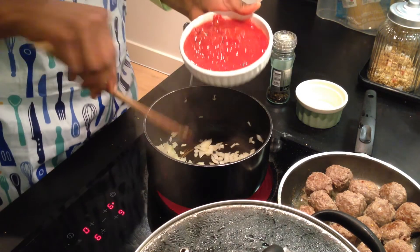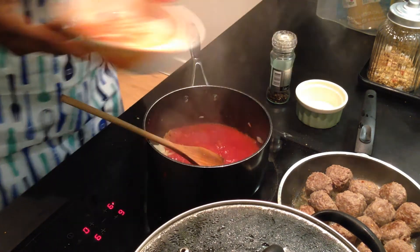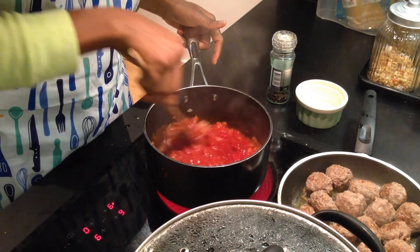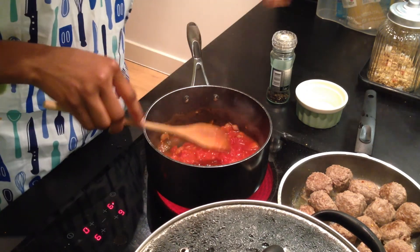To make the sauce, add to a hot pan a tablespoon of good olive oil, some minced garlic and chopped onions, and let the onions cook until translucent. Once that is done, add a tin of chopped tomatoes and a pinch of sugar. Sugar actually reduces the tartness of the tomatoes, so add a pinch and let this simmer for about five to six minutes.